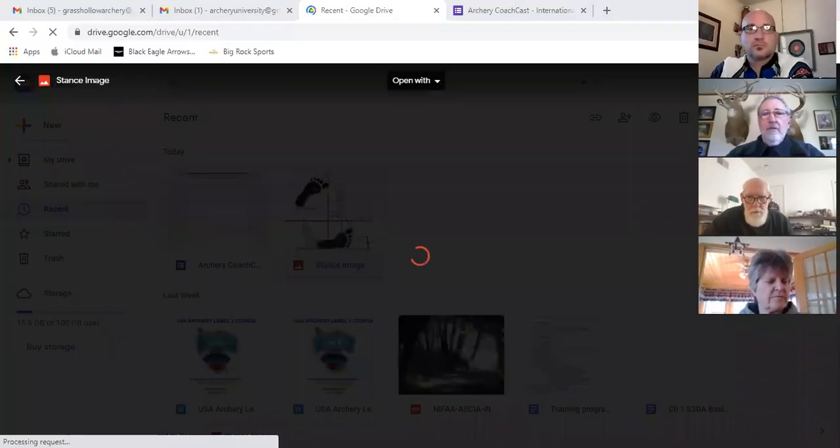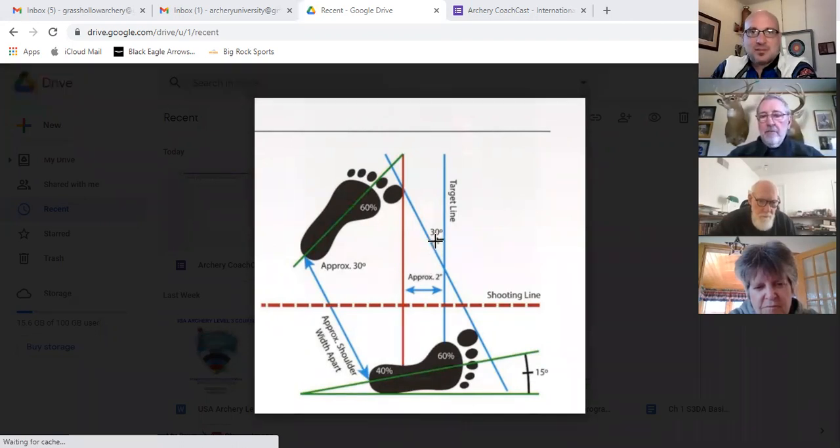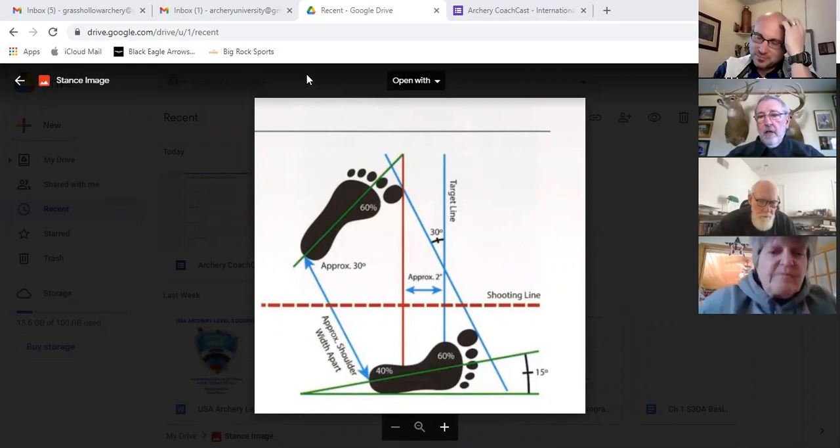It's difficult to get kids into a good stance when you're working with youngsters — some of them don't know they have feet, let alone where they are and how to get balanced over them. Here is a way to organize your stance. You can see the 30-degree line — that's 30 degrees with your chest and hips open to the target, which is recommended for recurve. Compound archers are probably 10 to 20 degrees open.